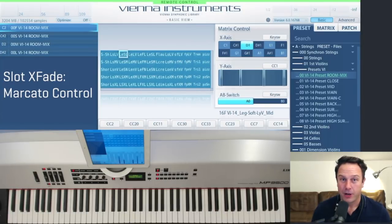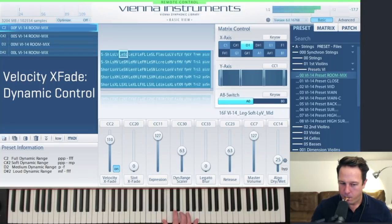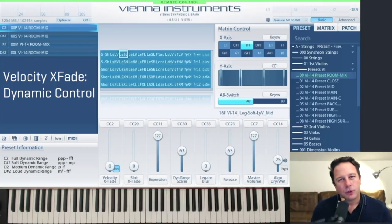To recap, let's go through all the controls that will help you to create the legato of your dreams. They're all available on the basic page of your Vienna Instruments and also on the Vienna Instruments remote app. Velocity crossfade controls the velocity from pianissimo to fortissimo in the full dynamic range matrix. The eight velocities are recorded in such a consistent way that it's a real joy to play with these instruments.